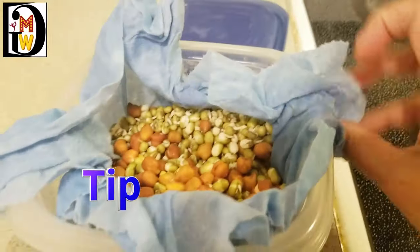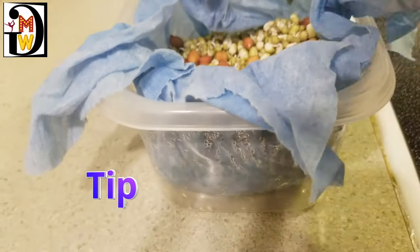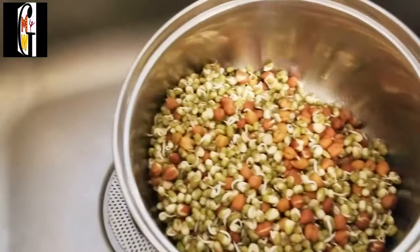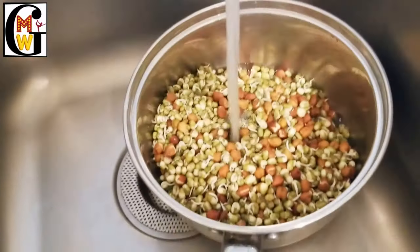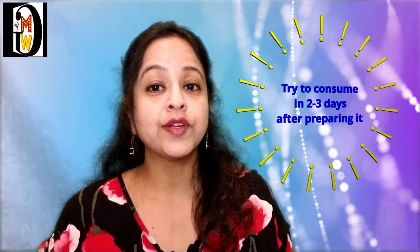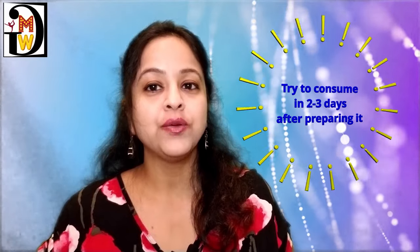After 7-8 hours you can see that the seeds have germinated and are ready to eat. Wash them again with at least 2 changes of water, as keeping them in the cloth may allow bacteria or germs — this is just a precautionary step. Try to consume them within 2-3 days by storing in the fridge. You can make them on a rolling basis every second or third day so sprouts are available to you all the time.